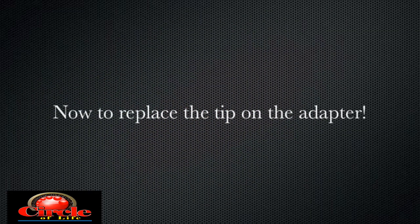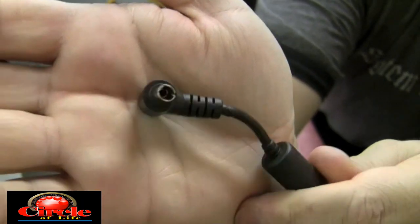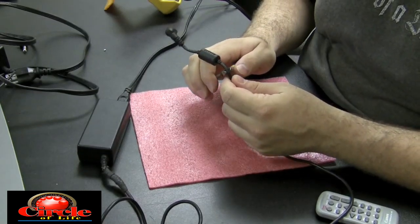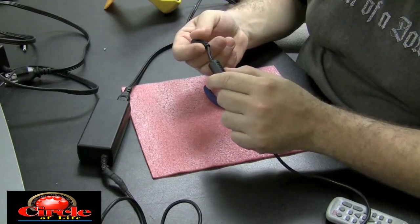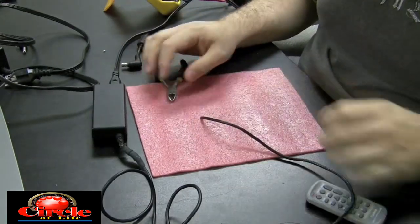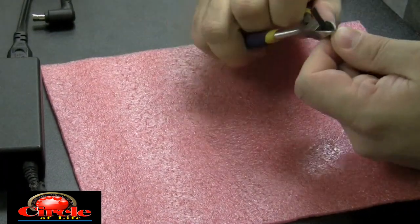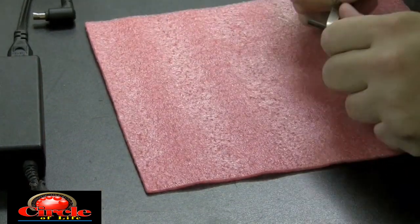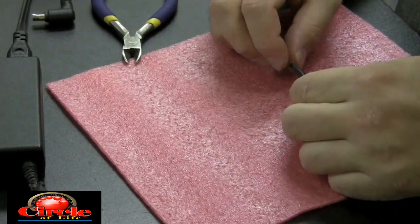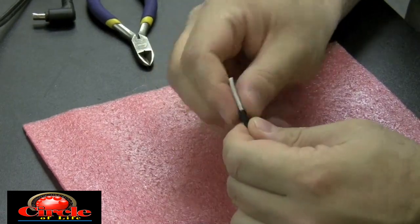Now to replace the tip on the power adapter. This is the adapter we're going to fix — we're just going to cut that tip off. Make sure it's not plugged in as you do this. We'll cut it off right at that point and make sure all the wire below that point is good with no crimps, bends, or breaks in it. I'm going to take a little pair of pliers and remove the outer casing from the wire. It might be wise to use wire strippers — just in case you don't cut and break the wire.